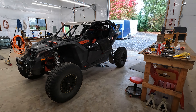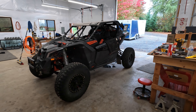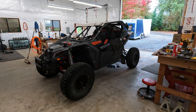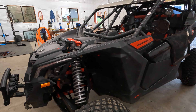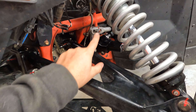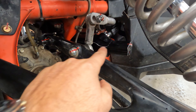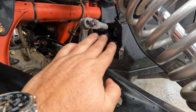I'll probably bed the brakes two more times before it goes in the trailer. Also breaking in the new belt at the same time since we rebuilt the clutches. It's starting to come together and feel pretty good — definitely excited. Still need to go through all the tools and everything kept on board, but otherwise went through and torqued every fastener. I even went through and rebuilt the steering rack and got that all freshened up.